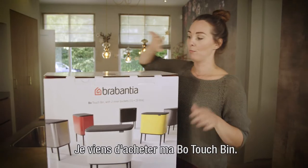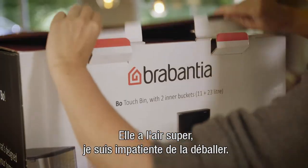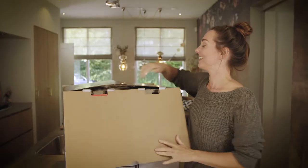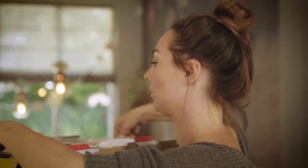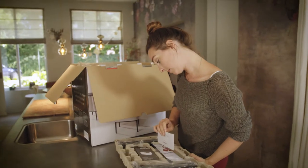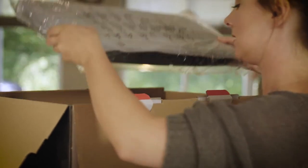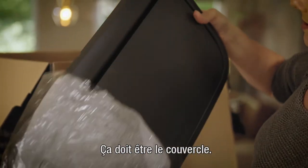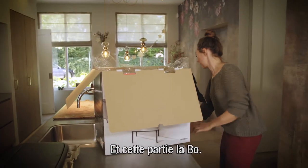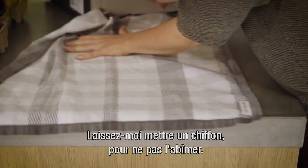I just bought my Bow touch bin and it looks really good, so I'm excited to unpack it. The assembly tips look very easy — the legs and everything. Let me just put down a towel so I won't damage it right away.